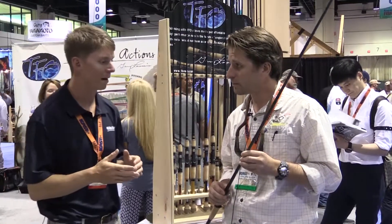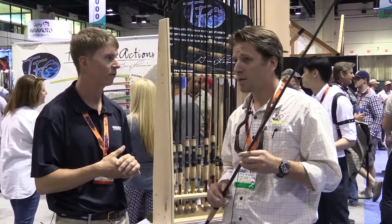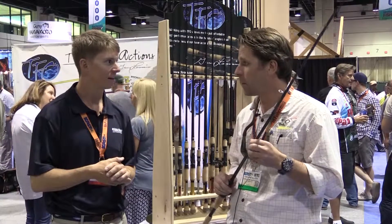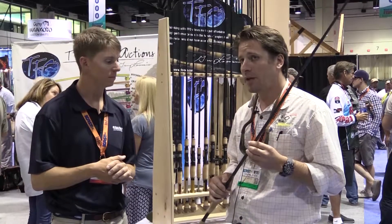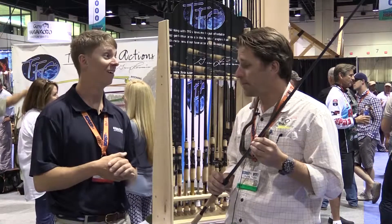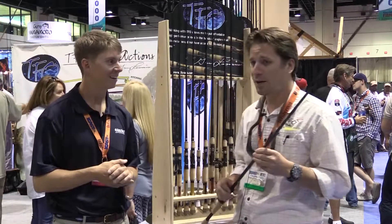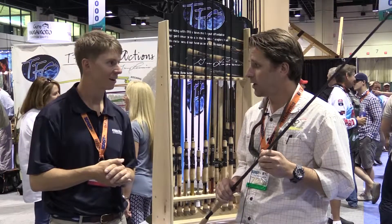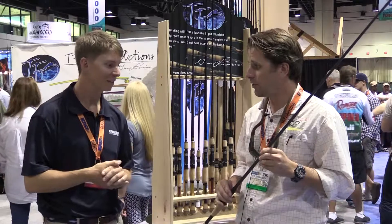Tell me a little bit more about some of the other rods Temple Fork is offering in that same series. The Tactical series is a pretty large family. We had a jerkbait rod — a six foot three inch light action that's been really popular in the Midwest for cold water jerkbait fishing. We also have a 12 and a 13 foot two-piece carp rod, a five pound test curve and three pound test curve rod, and a few new crankbait models. Really these three have been the big ones at the show.